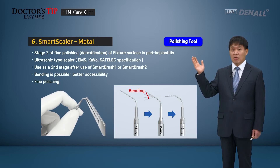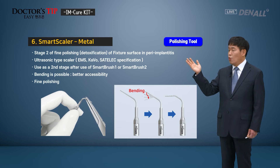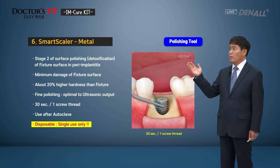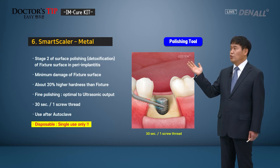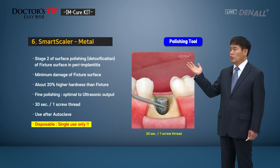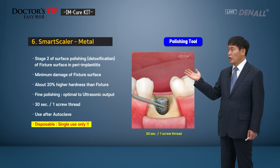Smart Scaler is available in metal and plastic versions. The metal version is used after polishing with Smart Brush 1 or 2 — after the fixture surface polishing is done, a finer polishing can be completed with this. It connects to an ultrasonic type scaler. It is metal but designed to be bent, so you can access the desired area more easily. Smart Scaler Metal is for final polishing and is designed to give minimal damage to the fixture surface. Ultrasonic can be used for fine polishing. For each thread, use it for 30 seconds. This is for single use only.